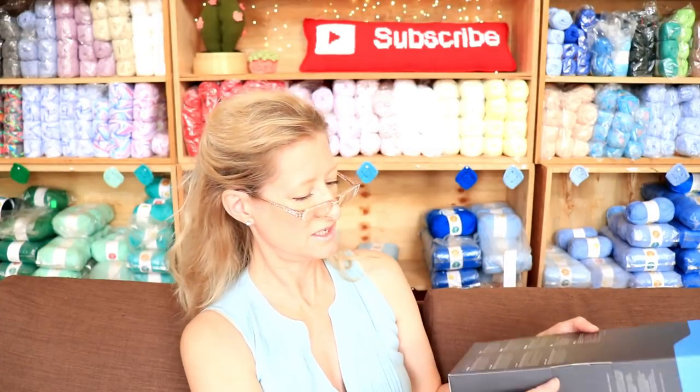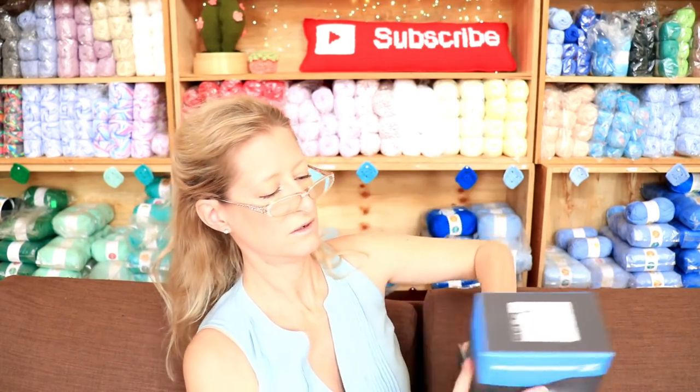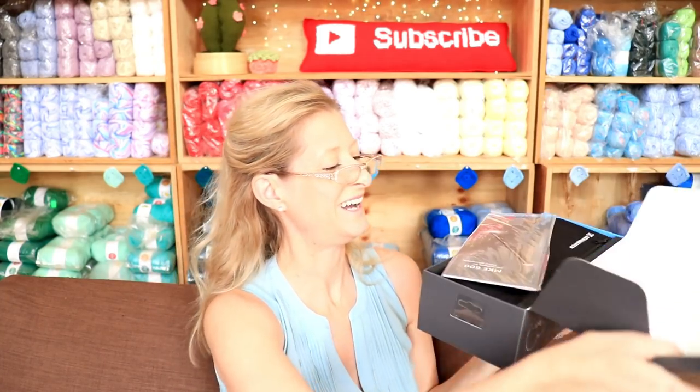I also have a thing for boxes. I like my boxes to stay perfect. Isn't that terrible? Ooh, look — it has a little bag.